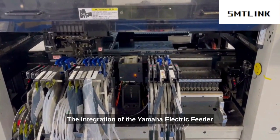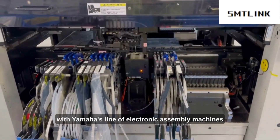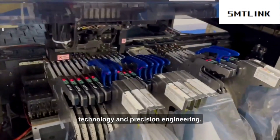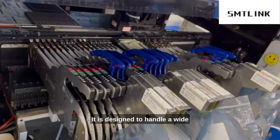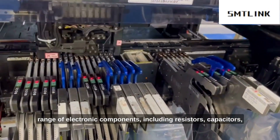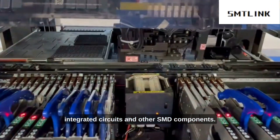The integration of the Yamaha electric feeder with Yamaha's line of electronic assembly machines is seamless, thanks to its cutting-edge technology and precision engineering. It is designed to handle a wide range of electronic components, including resistors, capacitors, integrated circuits, and other SMD components.